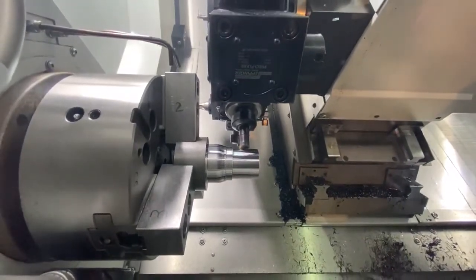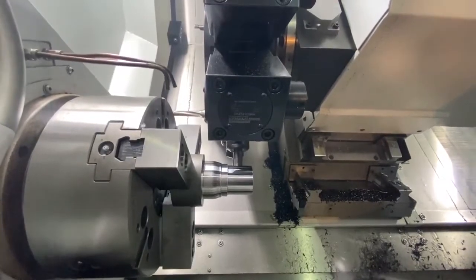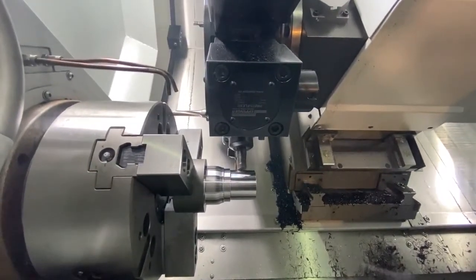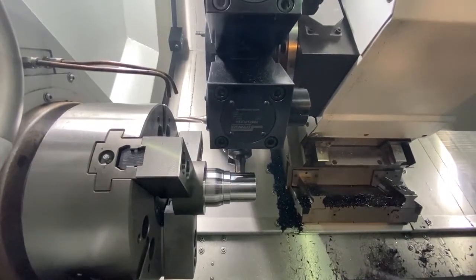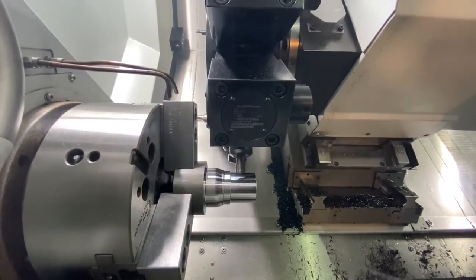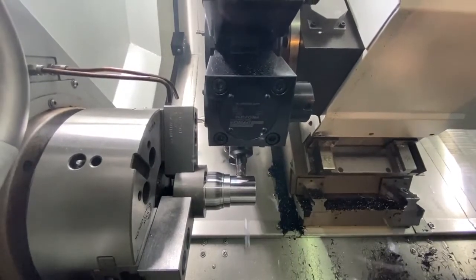We've got some of the driven tools in action now. With seven kilowatts of power on this, as you see it cut — I know the cut's not massive but it is cutting dry — EN24T is not a soft material. It is a big turret as well, isn't it? It's a chunky turret.